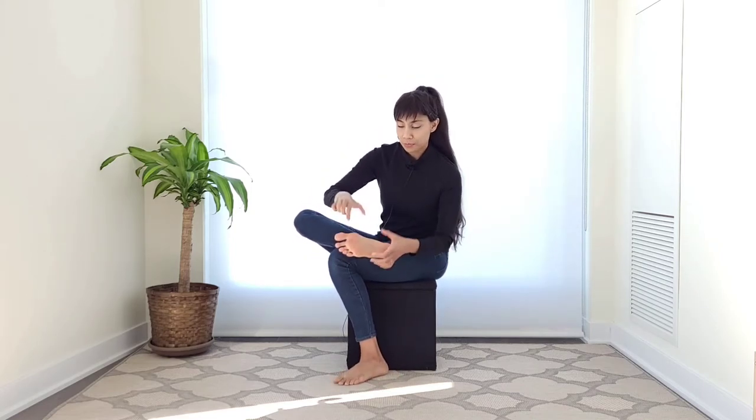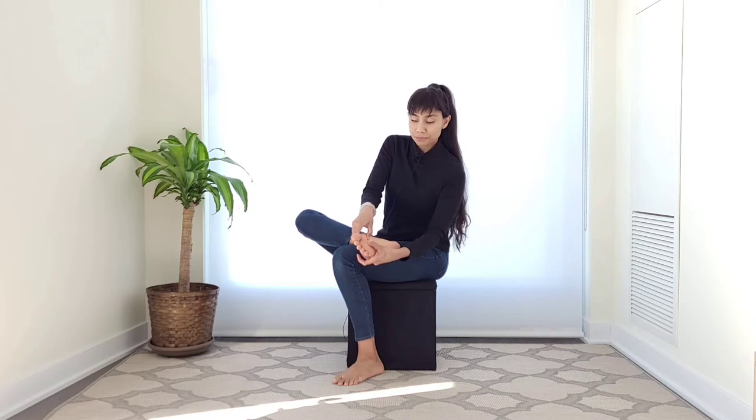Once you've done this, we'll move on and use our thumbs to massage just the ball of the foot. Use your thumbs and gently massage the ball of the foot, getting your brain to become more aware of this part. Breathe.